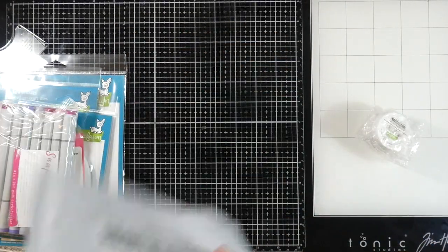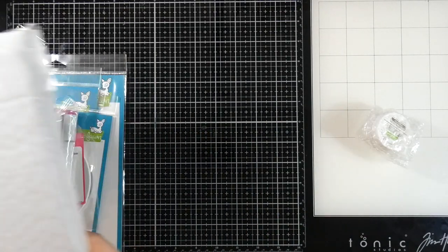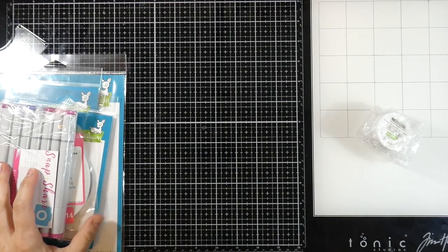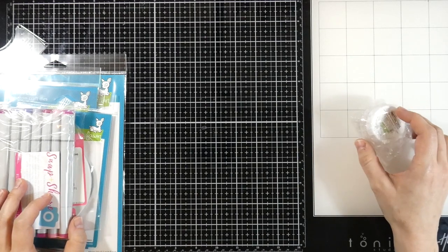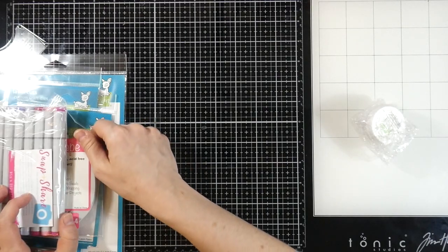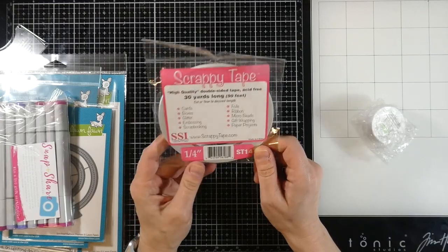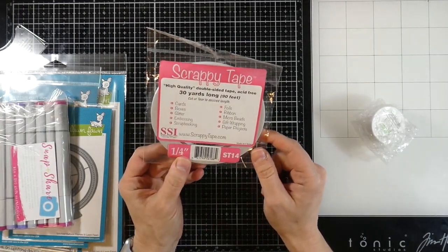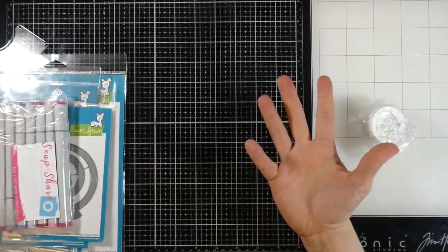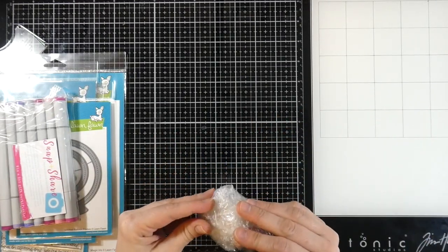Let me start by saying their customer service is incredible. I had something on the order — it was a cloud stencil by Lawn Fawn — and they didn't have it in stock. Not only did they refund my money, but they gave me this for free. I love the Scrappy Tape; this Scrappy Tape is fantastic — it's the quarter inch. Hard to be mad, right? Let's go ahead and start with this little package.